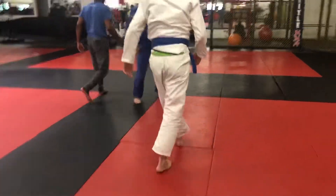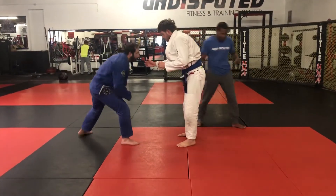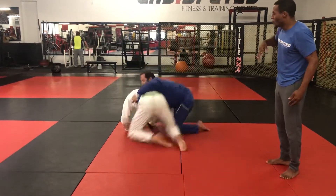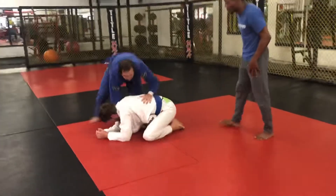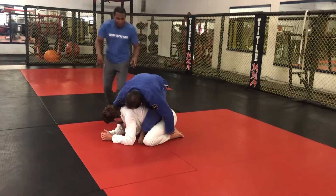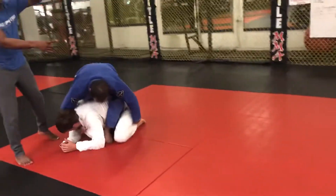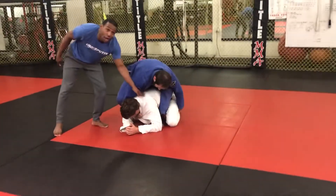So again, get the step over and stop — he's gonna get to a crucial position in this. Another big detail: when he starts rolling, his head-side leg is gonna swing up for momentum, and he's gonna bring it out wide so it doesn't land under Lee.